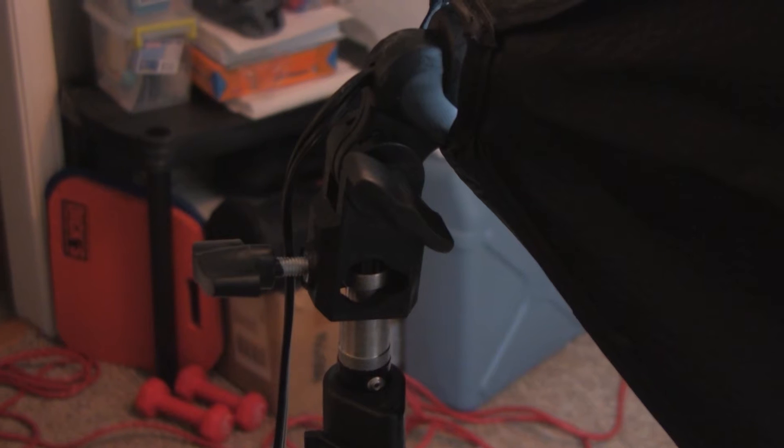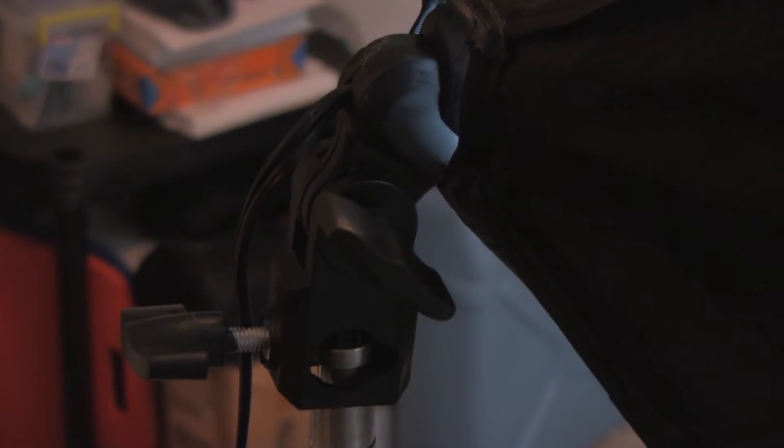Another con — though it's expected with inexpensive kits — is that the clamp on the light that you mount onto the stand is made entirely out of thick plastic. I'm always worried when I'm putting these on the stands that I'm going to over-tighten it and break it, so I'm always extremely careful when putting them on and taking them off.